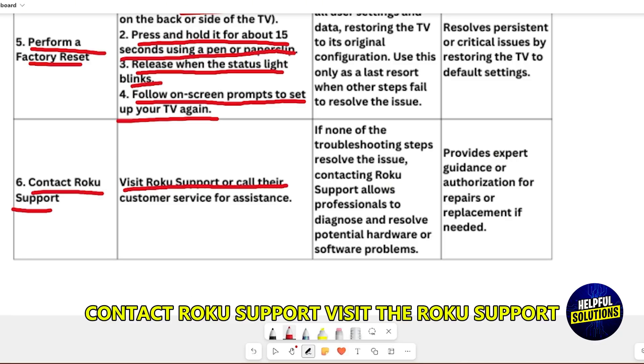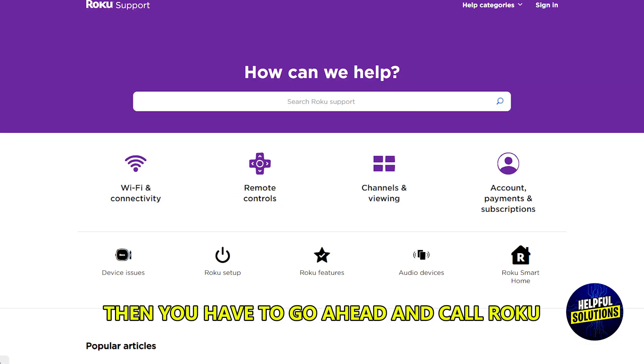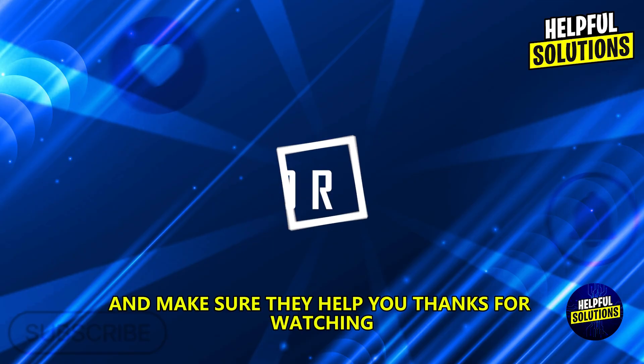If none of these steps work, contact Roku support by visiting the Roku support website or calling their customer service for assistance. Thanks for watching.